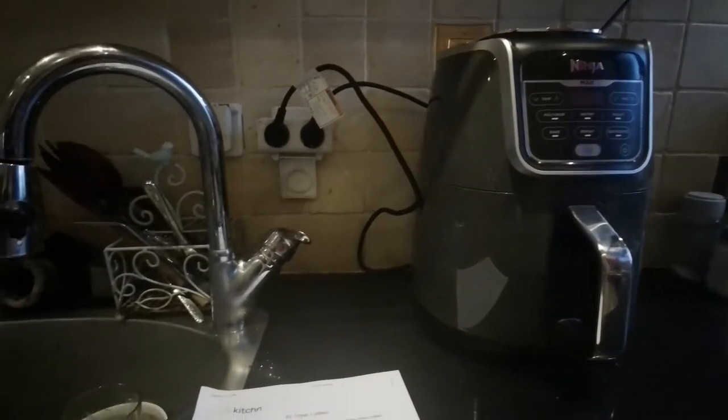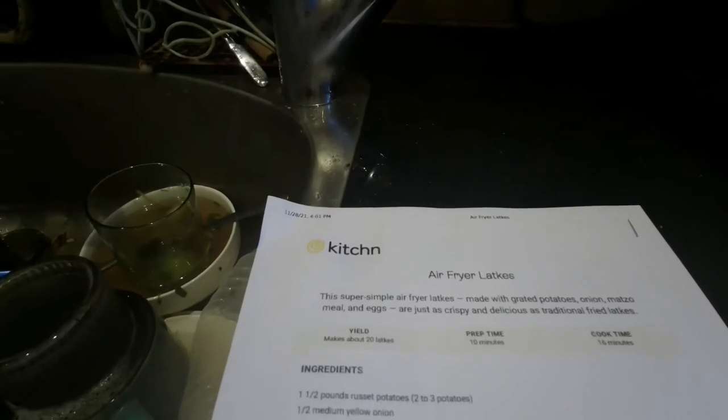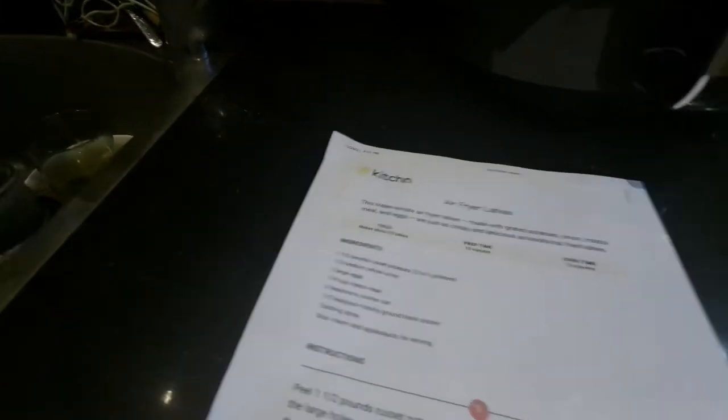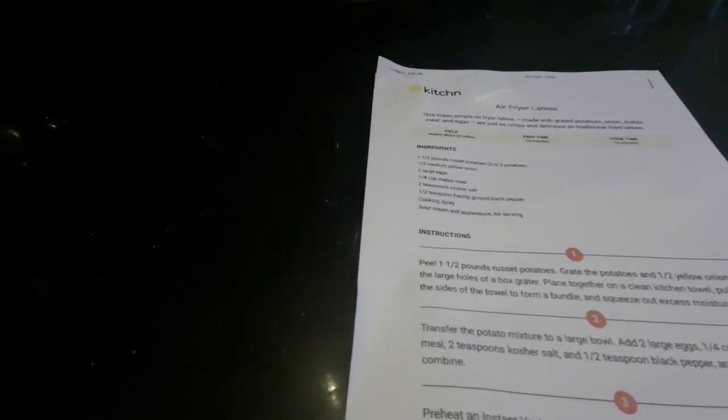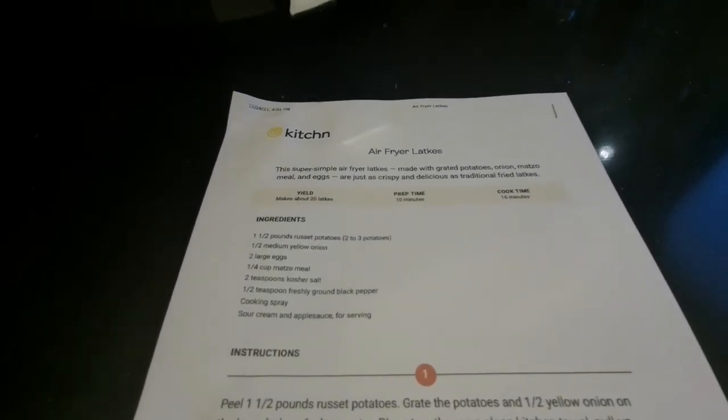We're going to a Hanukkah party tonight, so I thought I'd look up air fryer latke recipes and came across this one from Kitchen. How good am I at cooking? On a scale of one to ten, I'm probably about one. So it's not my speciality, but I'm going to give this a shot.